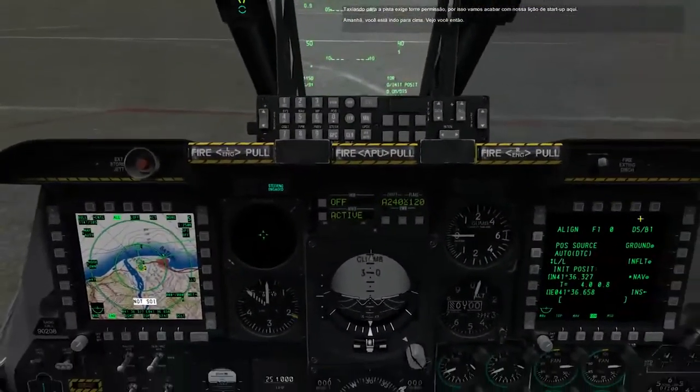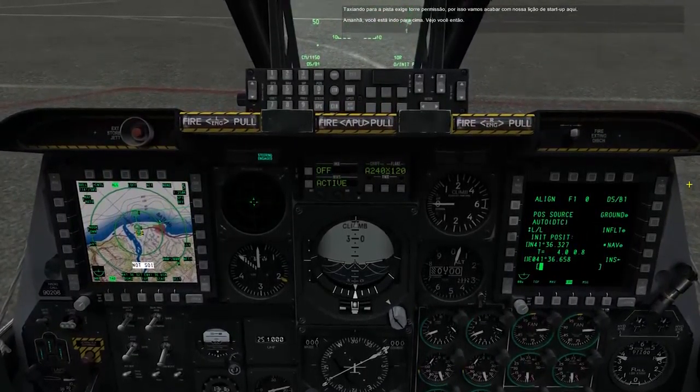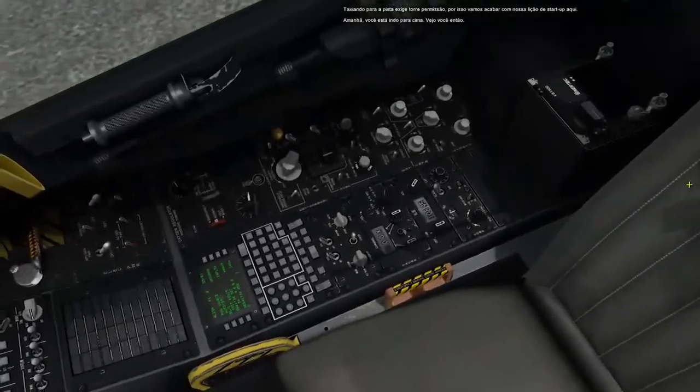Taxiing out to the runway requires tower permission, so we will end our start-up lesson here. Tomorrow, you're going up. See you then.